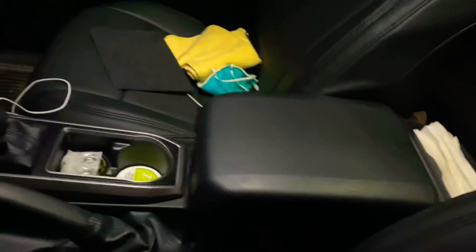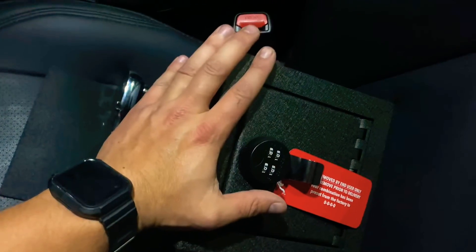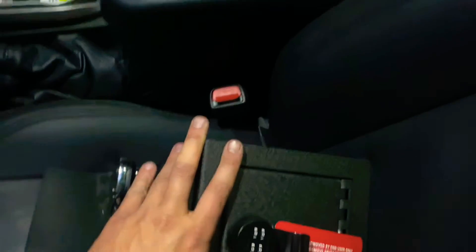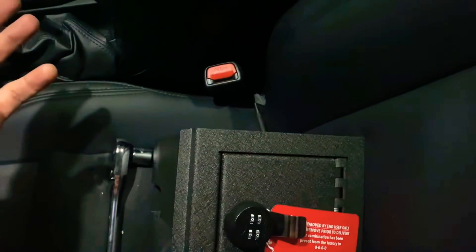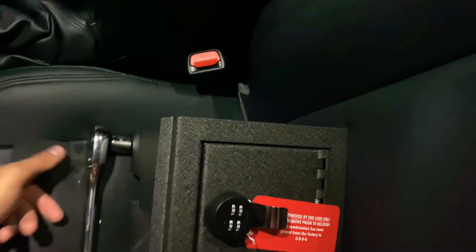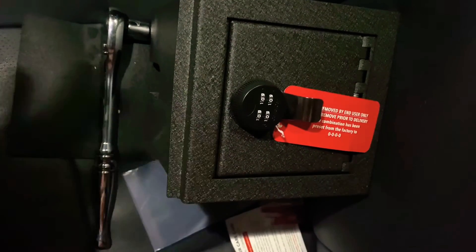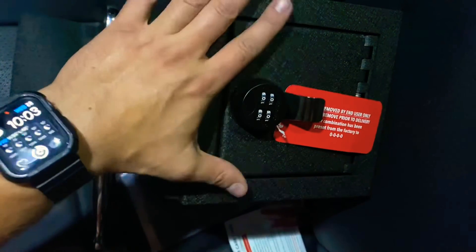Hey y'all, I'm in my 2020 Toyota Tacoma — excuse the mess. I recently purchased a center console safe through the Toyota Tacoma website. It goes right in the center console, it's OEM. I purchased this because if I need to leave my vehicle and leave anything in it — such as my wallet, keys, or anything like that — I want to feel a little bit more secure. Most of these break-ins are usually just snatch and grab, so having something like this is going to make it much more difficult.